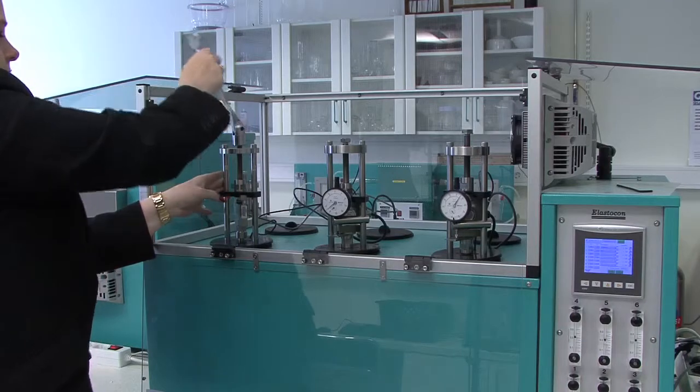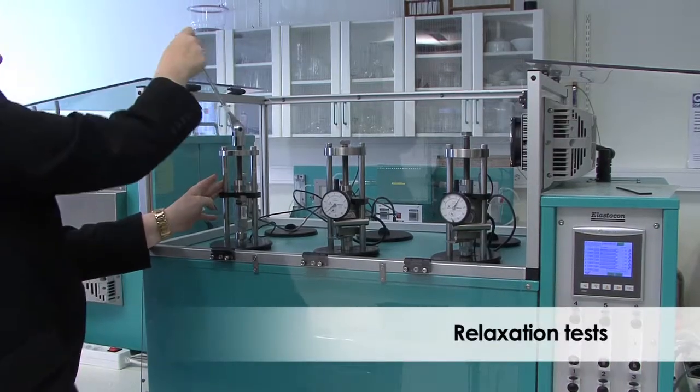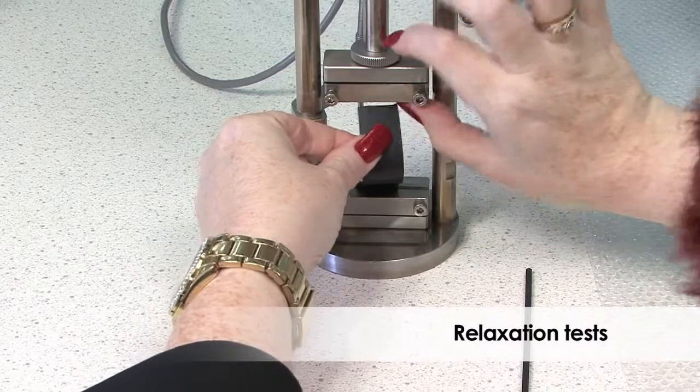My name is Göran Spets and I started Elasticon in my garage in 1987. Since then we have developed many instruments for material testing which makes the testing simpler and more accurate. Our first instrument was a system for testing stress relaxation and lifetime estimation of rubber materials.